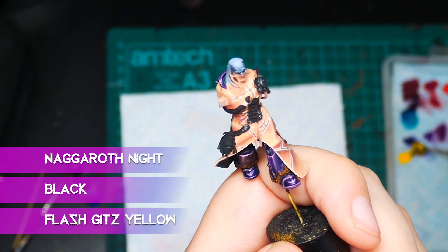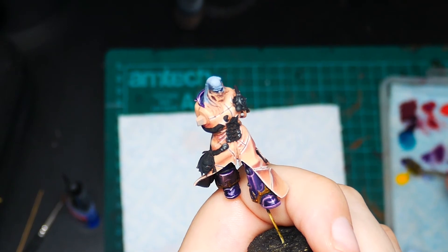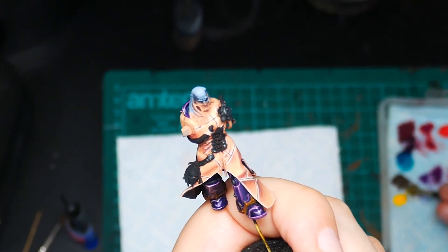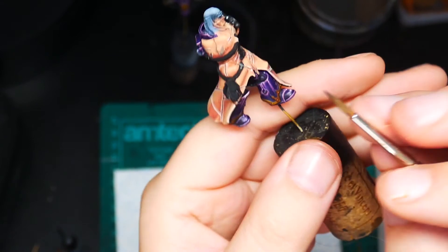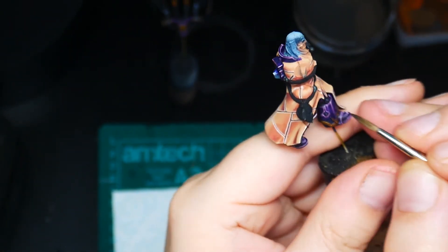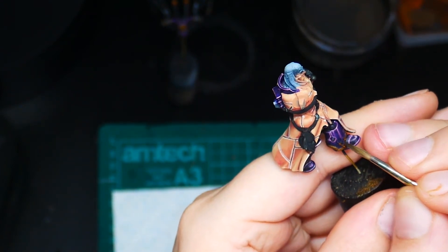Now we're going to mix together some Nagaroth Night with black and Flash Gitz Yellow in about a 40/40/20 mix — just a little bit of yellow. Thin it down a lot and then glaze it over portions of the armour that will be in shadow. The reason we're adding yellow is it's the opposite to purple on the colour wheel, so just a touch of that in there will help to pump up the richness of the purple.